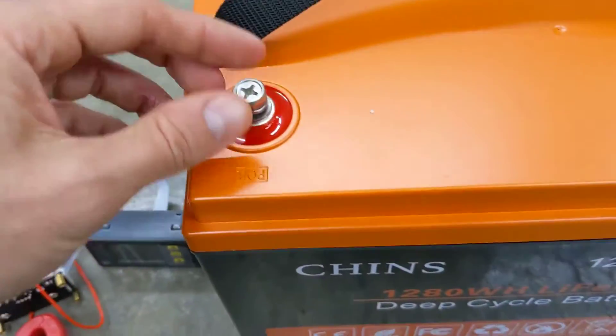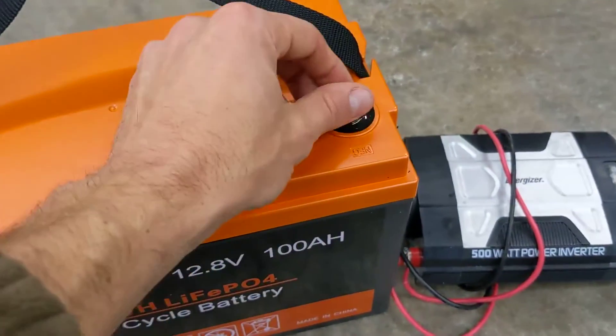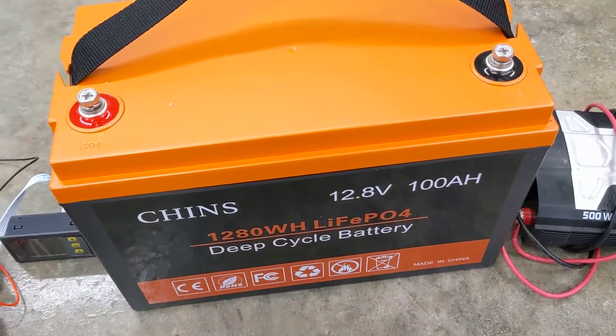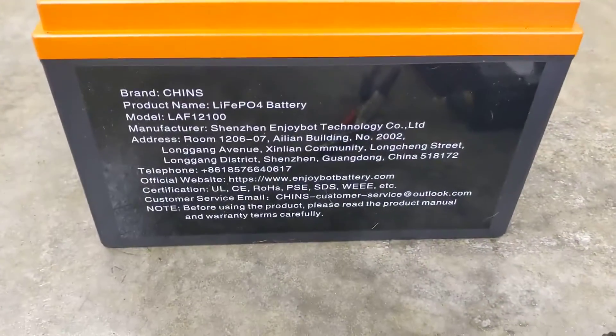It comes with terminals and nice lugs. Make sure you use a torque wrench to torque these down — what you don't want to do is spin it all the way down and perhaps puncture the battery. That would be bad. It also has a carry strap, easy to lift up. It's just a good battery.